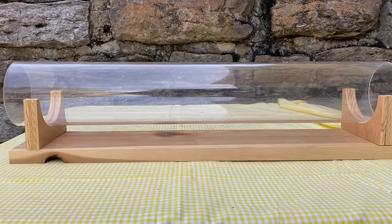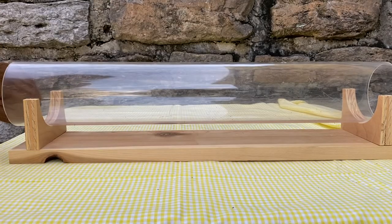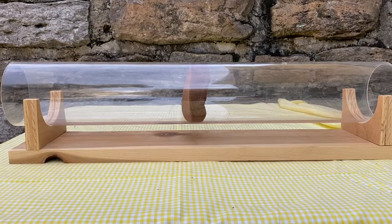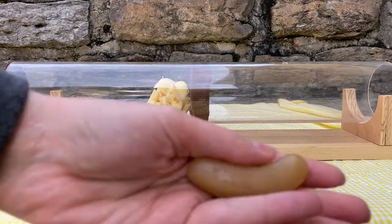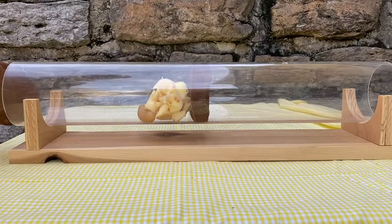Mason bees got their name because they use mud for protection in their nesting tubes, much as a mason would use mortar. If we could look inside one of their nesting holes or tubes, we'd see a pattern like this. The female bee would first collect mud to build a protective wall, then collect pollen and nectar to put in the tube before laying her egg and sealing it off with more protective mud. She'll repeat this process until she fills two to three tubes.